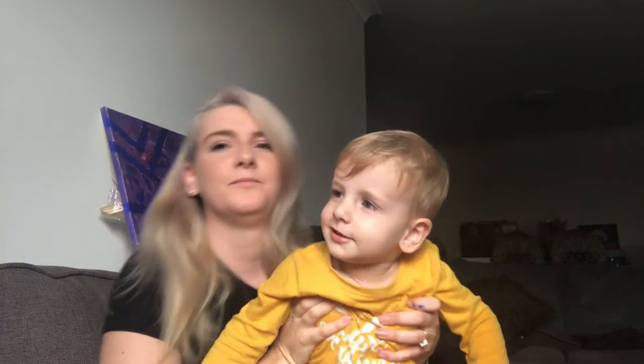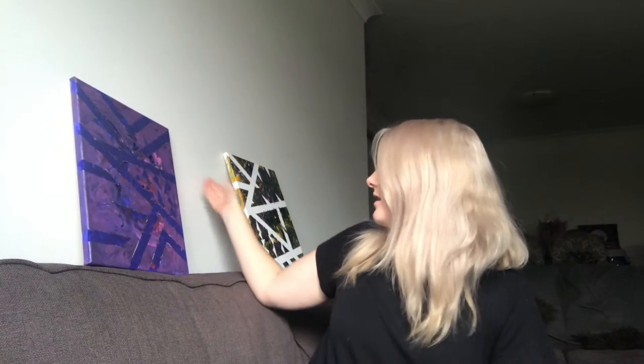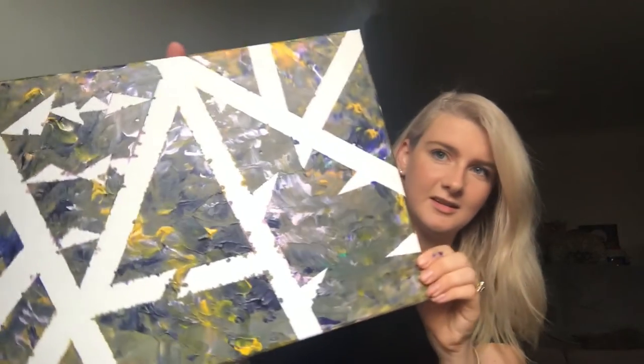Say bye to everybody! Just to show you guys, the purple one turned out really cool, and the cocky green one looks really cool too. If you like this video, please like and subscribe. I've been really slack but I'm hoping to pick up my game and get a few more videos out — a few more mommy vlogs. We'll see you next time!